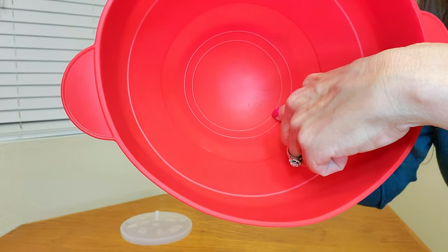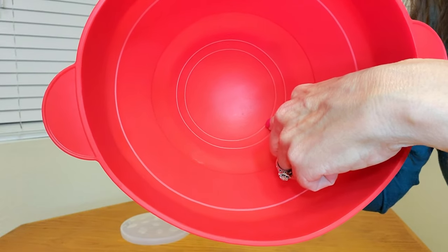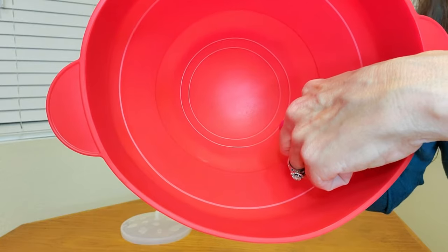Another nice feature — it's hand washable or dishwasher safe too. To use, just pour popcorn kernels to either the first line for half the bowl or the second line for the full bowl.